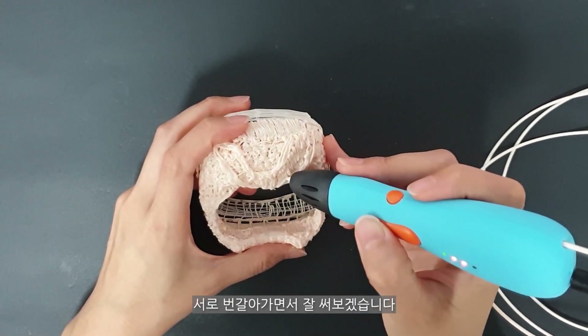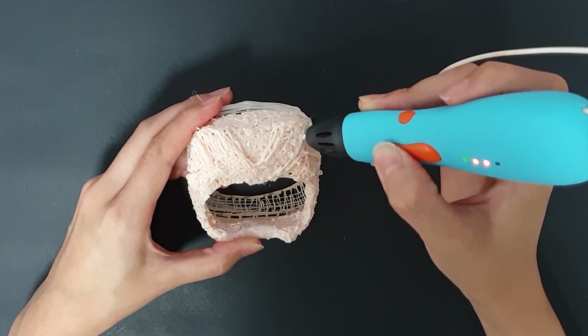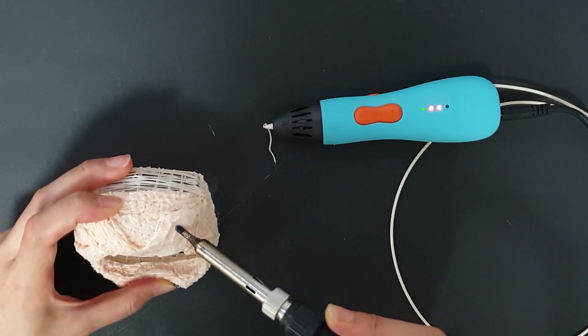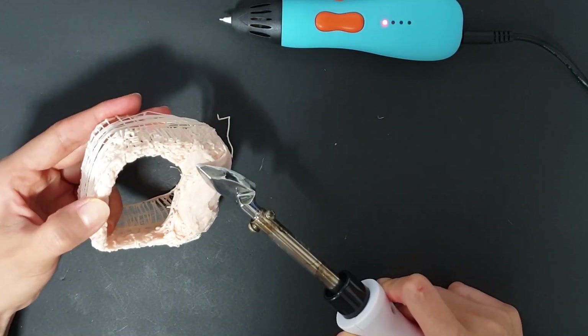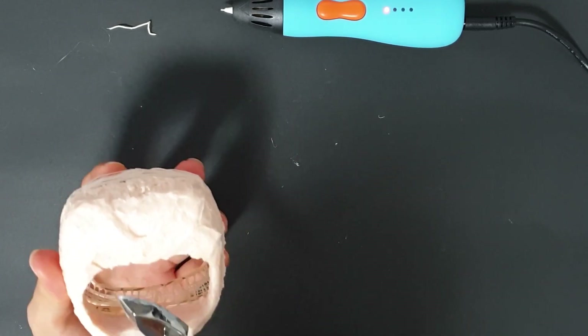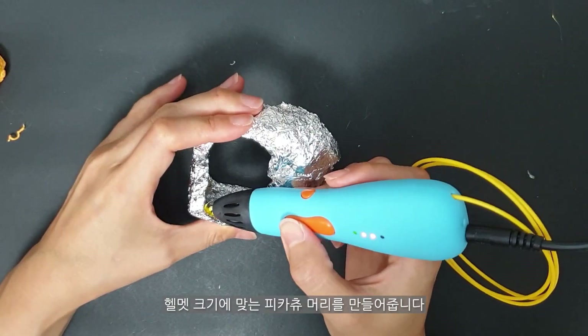I'm going to use each other as well. I'm going to use the wheel of the helmet and make the cape of the helmet.